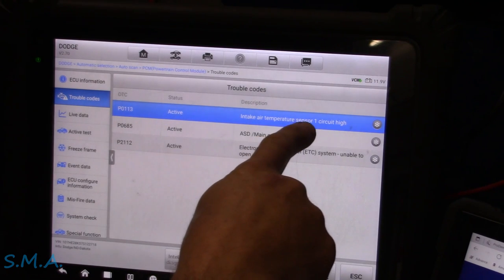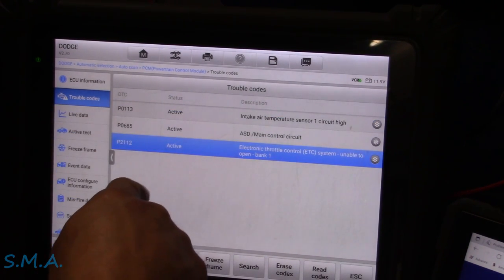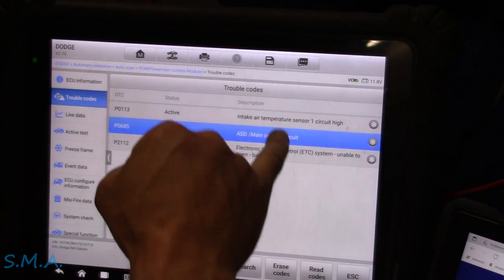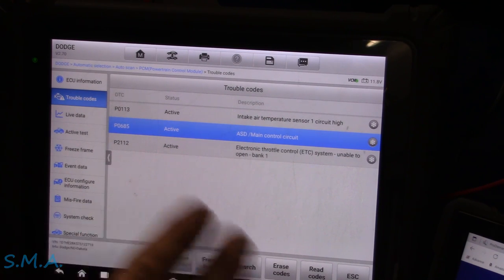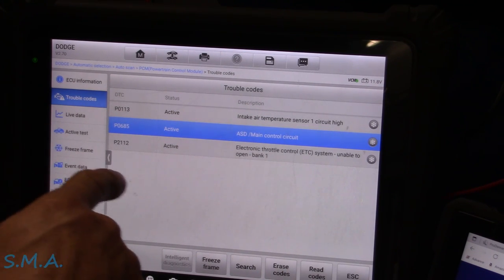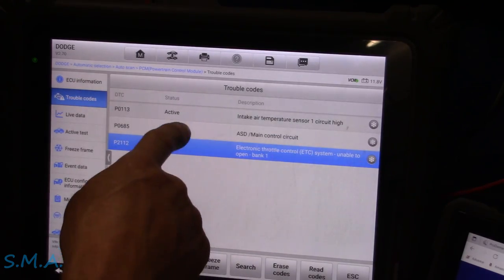Jay got our codes pulled up here. Intake air temp sensor — that's because it's unplugged, we know that. Electronic throttle control, unable to open — but that's new, so we know that's good. And then there's an ASD main relay code. All kidding aside, the intake air temp will be there because it's open-circuited. We're going to be concerned mostly with this auto shutdown relay code — the P0685. That's a pretty big player on the Chryslers, and that's what we're going to look into first.